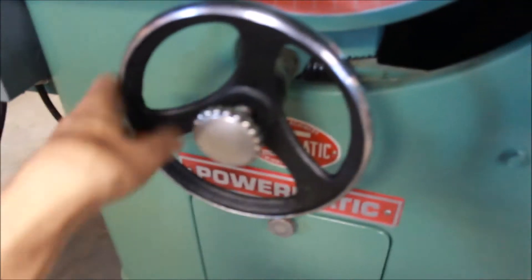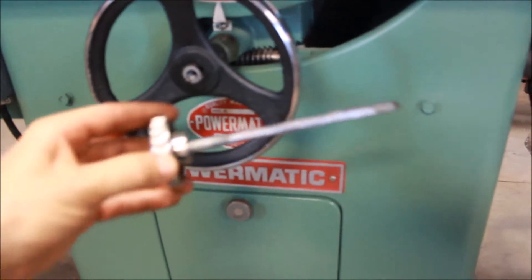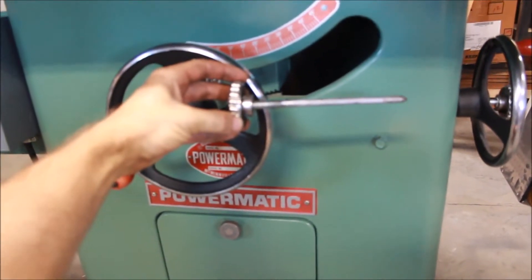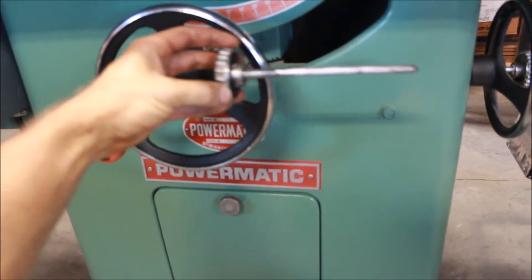All the hand wheels are working well, nice and smooth. What I had to do here is — they were missing the locking pins, so I made these locking pins from some threaded rod with help from some folks at OWWM who provided a measured drawing.